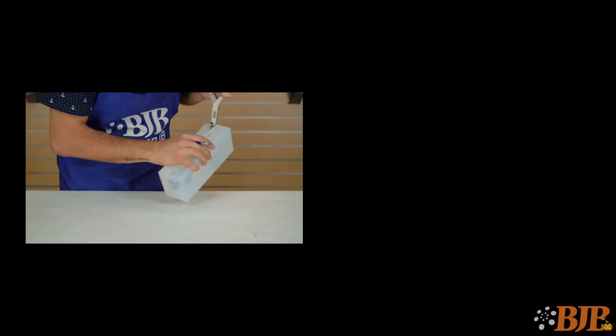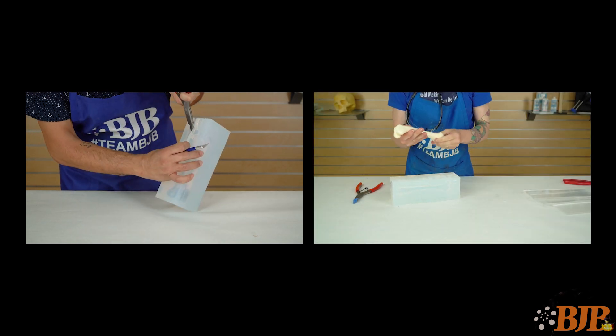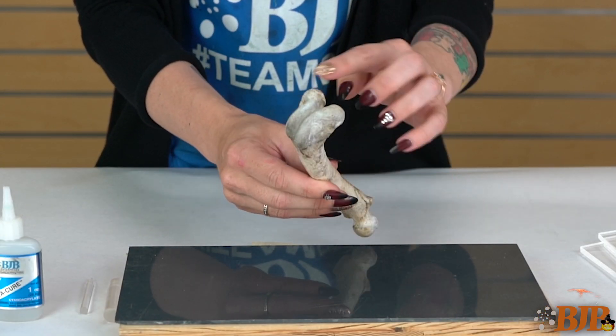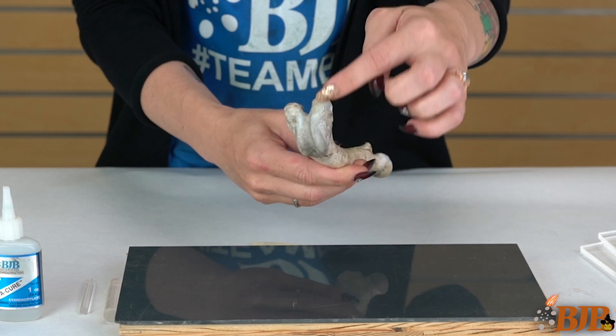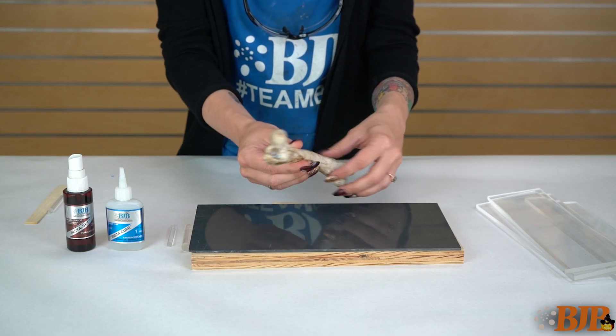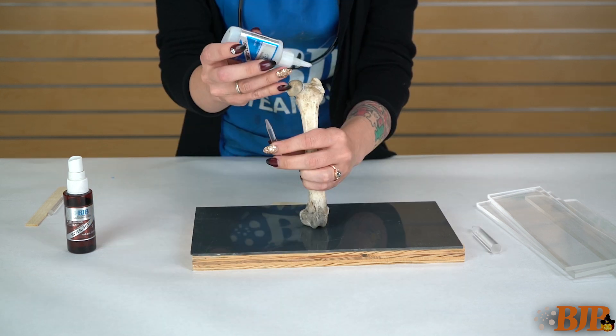First, I'll make a simple cut mold. A cut mold is a mold that is cast in one piece that is then cut to remove the part. It is important to look at the geometry of the bone to determine the best location to place the pour spout and vent. Because the bone is naturally porous, it has been waxed to prevent material from seeping in and locking to the bone.